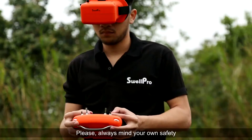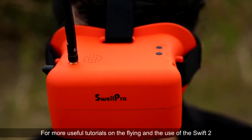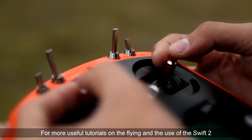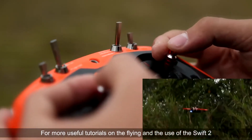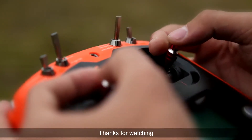Please always mind your own safety and the safety of others. For more useful tutorials on flying and the use of the Swift 2, please subscribe to our YouTube channel. Thank you for watching.